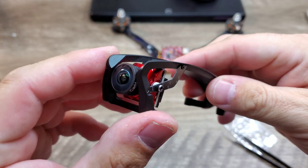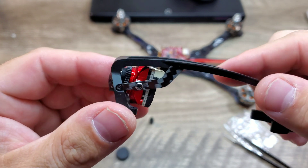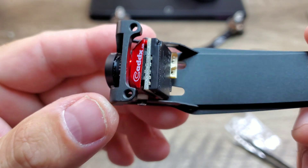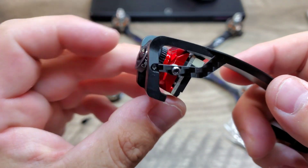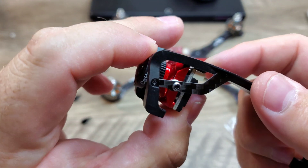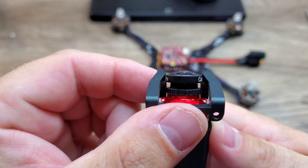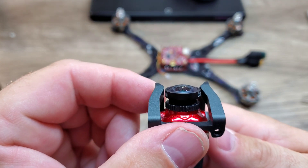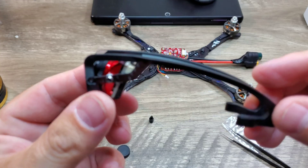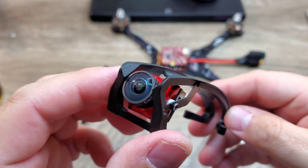Got both brackets installed on either side — now we can go ahead and mount our camera up to it. The camera is installed and it fits in there just perfect. I had to use these little white spacers but it fits in there perfectly, and you're able to adjust the angle right inside the mount. As you can see, it has just a little bit of camera protection in the front — not too much, but at least it has some. That's the camera installed; now all we have to do is plug it in and it's good to go.